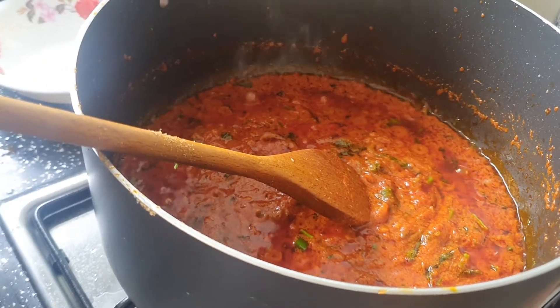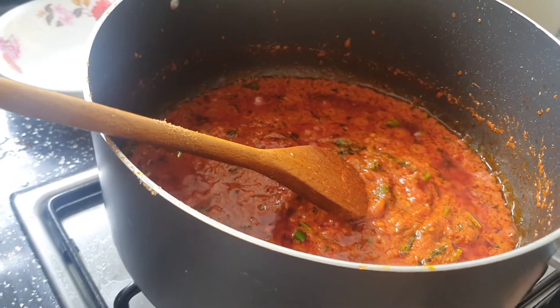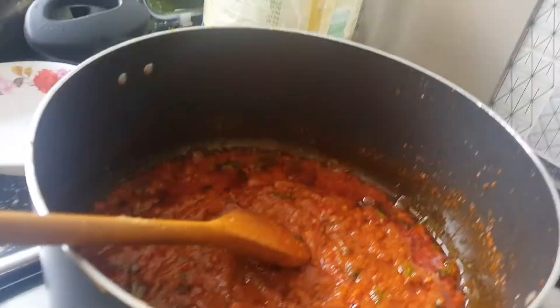How long do we need to cook? 5 minutes. I will see you in 5 minutes. How good is this color?